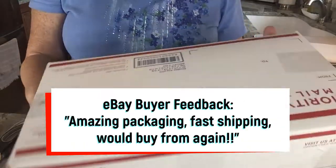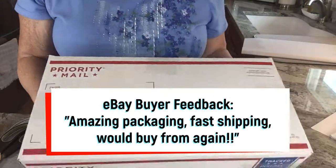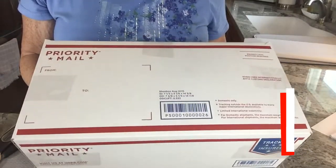All right, folks, I've got this packed. I need to go weigh it, get the label on it, and get it in the mail. If you like these kinds of videos, I appreciate a thumbs up. I invite you to like, subscribe, and ring that little bell so you'll receive notifications on future videos. And as always, thanks for watching. I'm Vicki with Avante Avenue.